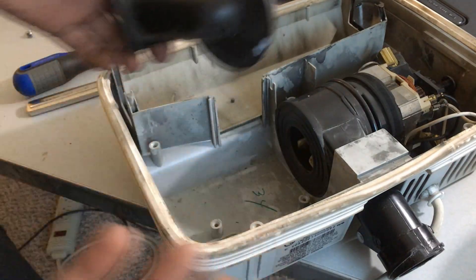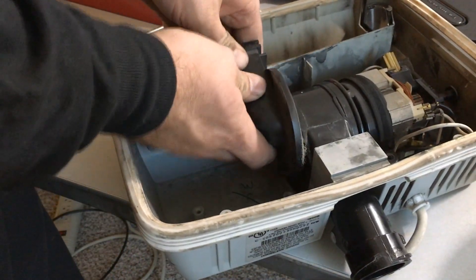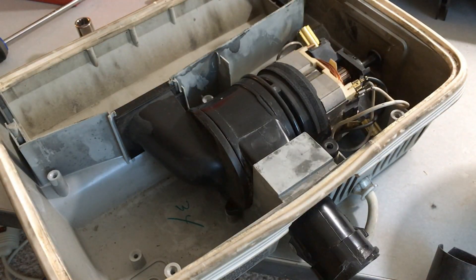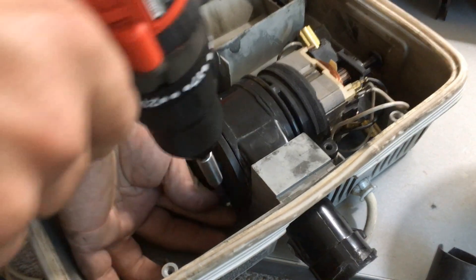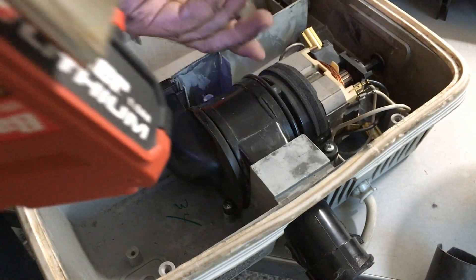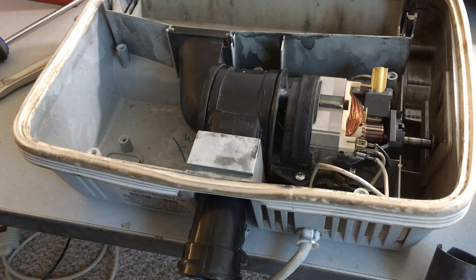I don't have another felt washer to put on it, so I'll change that out at a later date — they're cheap, I just forgot to buy one. Now to finish the job, the small screw goes in the intake. Throw that all the way down to the one clutch setting. If you want, you can test it out — throw everything back together: the tube, the handle back in, the bag back on.